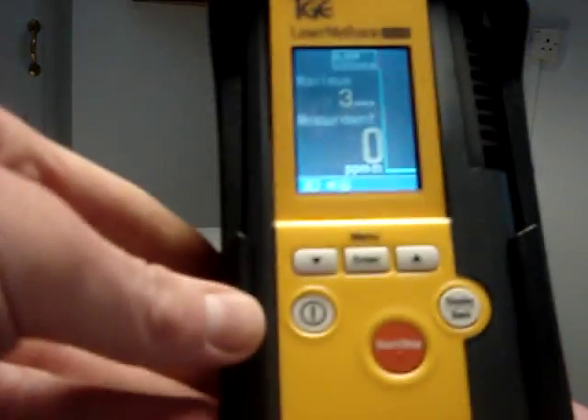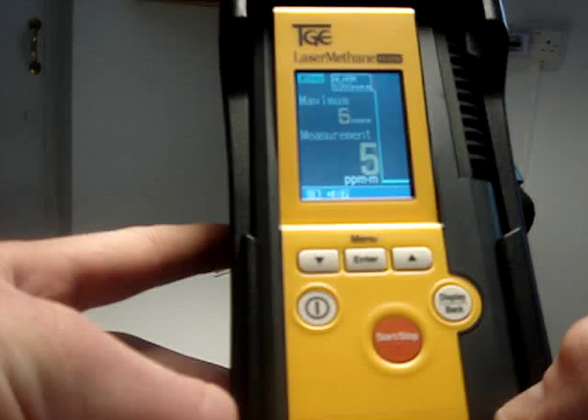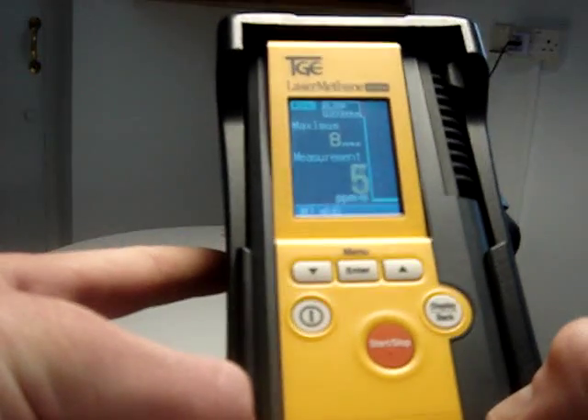As you can see, the device is already turned on. The on button is here, and to start the test you press the red button in the middle, which is followed by some beeping.